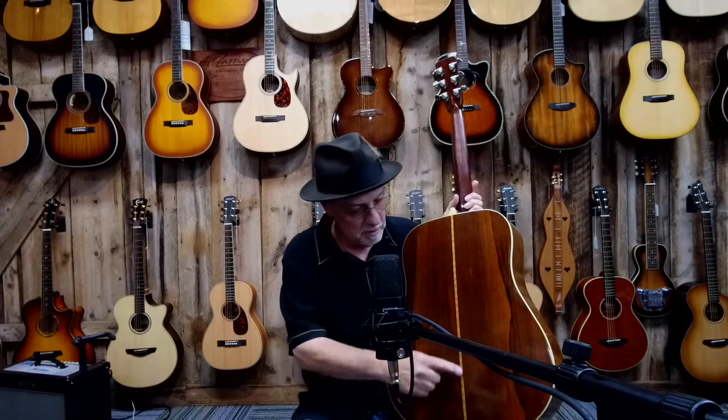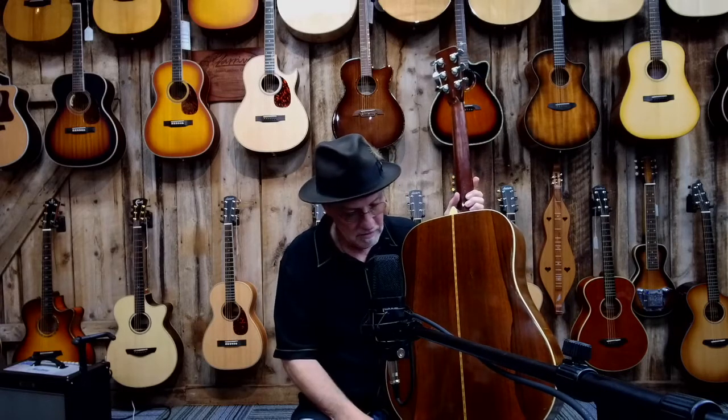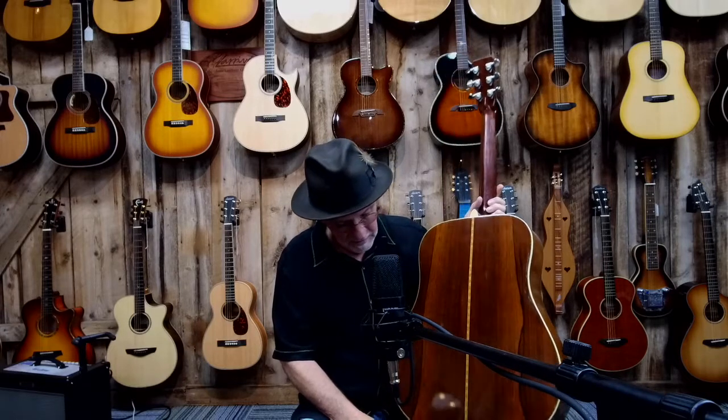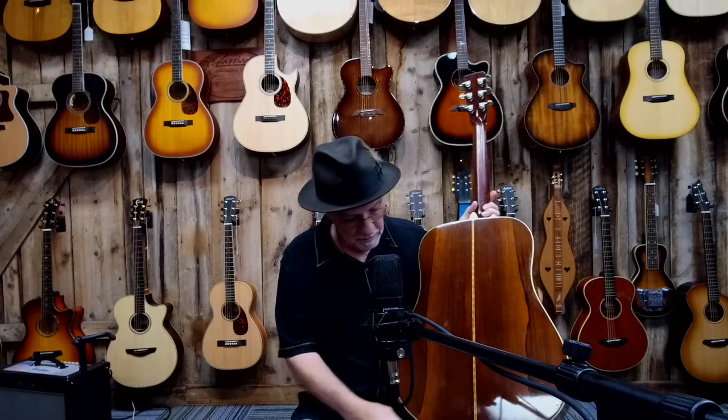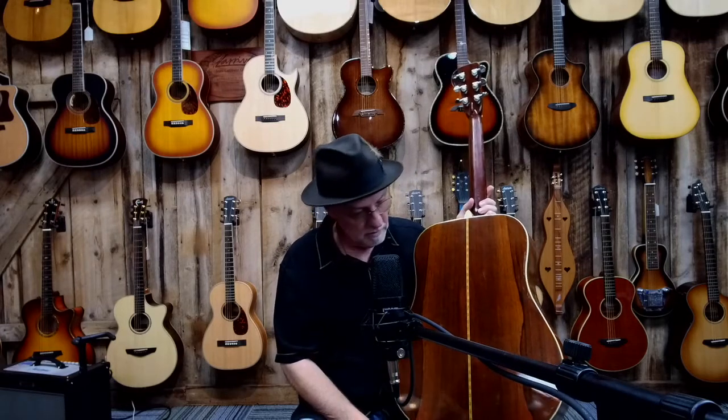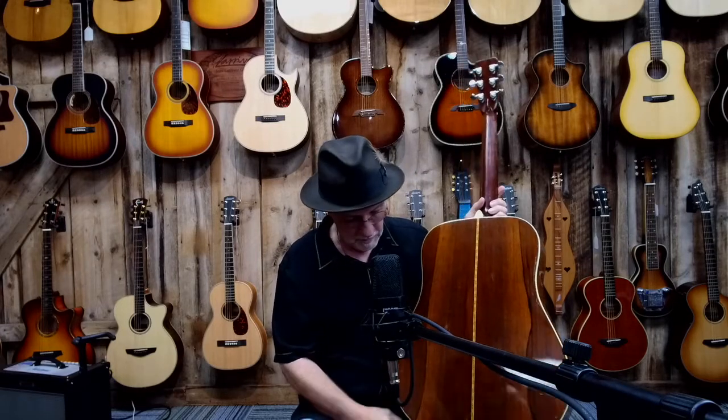There's a real nice marquetry on the back. These guitars were works of art. This particular one is Brazilian rosewood, bookmatched — the two pieces of wood come together. It's a really pretty piece of wood. The sides are the same way, evenly matched.